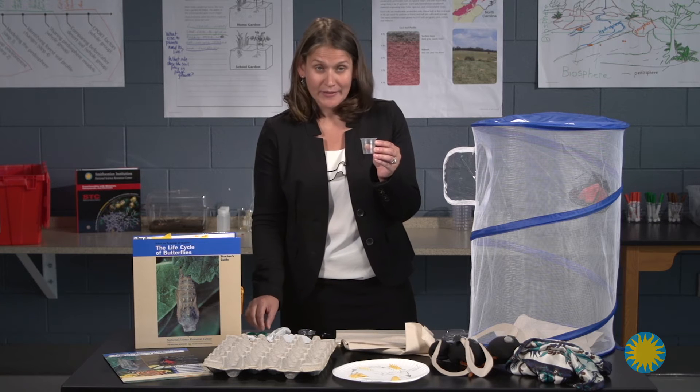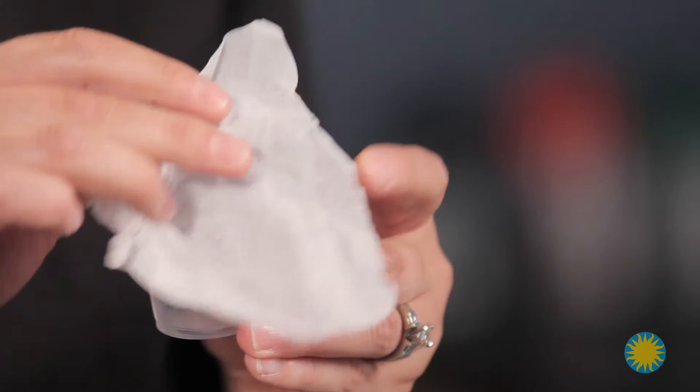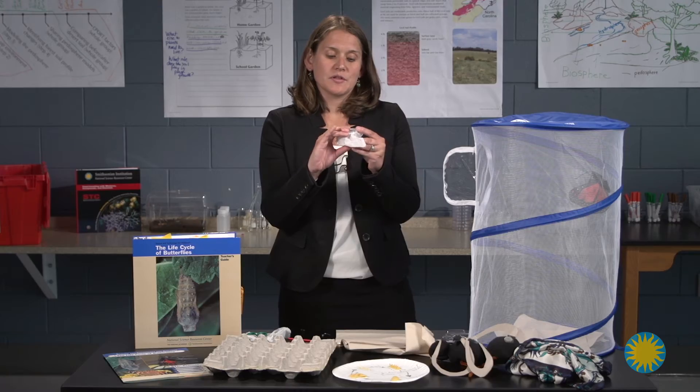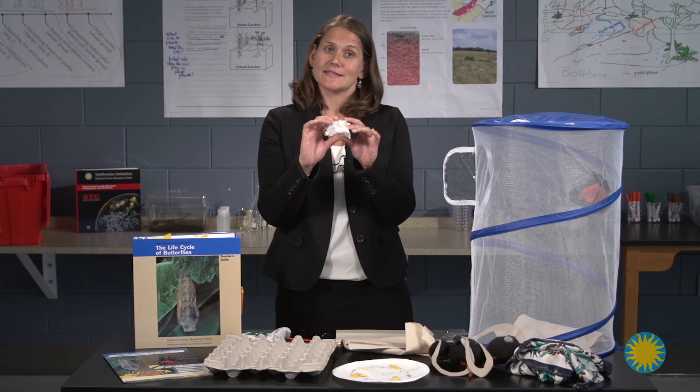You want to cut the tissue in half so that it will fit easier over your cups, and make sure that you put your students' initials on the cups so that they will be able to see their own personal caterpillar when you distribute them the next day.